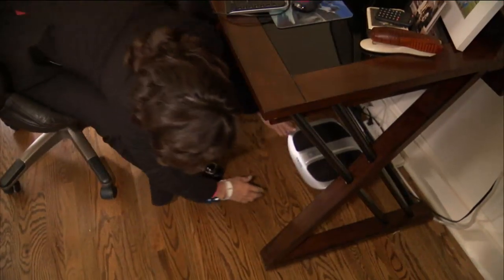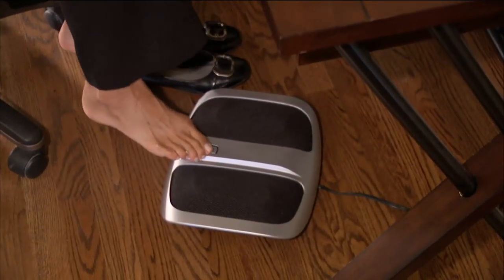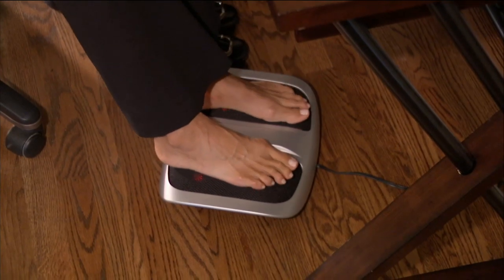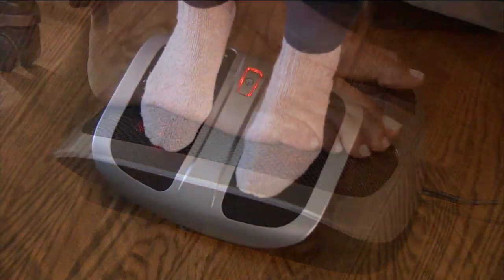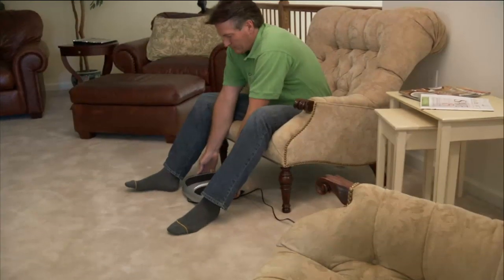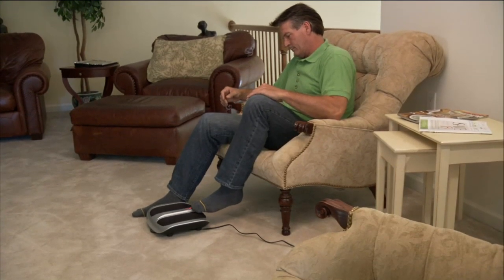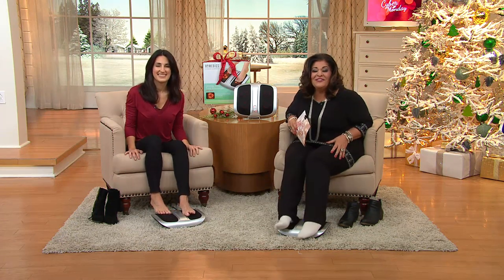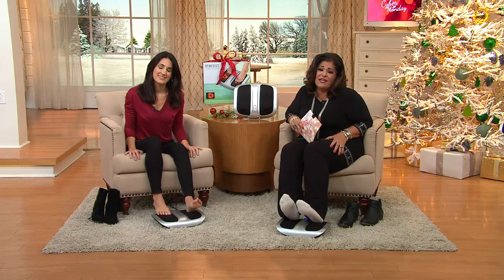Wanda, why do you think this would make a great gift? Well, I had surgery a few years ago in my foot — I had surgery twice on my foot. And I think this is going to be really good. It feels amazing. I wish you could try it — put your feet on the television screen and try it. Take one foot off, and I'll put mine on the other. Wanda, thank you so much for calling. I hope you get one for you too, because it is a dream — I'm not even kidding.